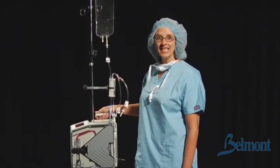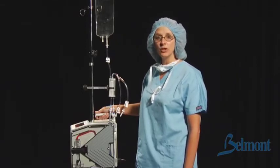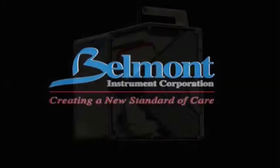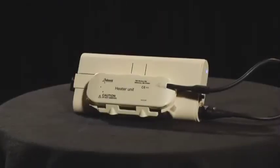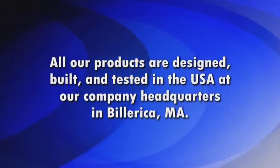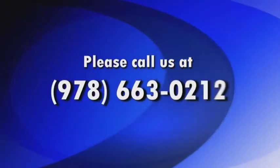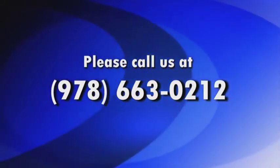Thank you for watching today, and please keep in mind that detailed instructions can be found in the Belmont Rapid Infuser's Operator's Manual as well as the Quick Reference Guide. Belmont Instrument Corporation is a small, high-tech company that has been making revolutionary medical devices for over 25 years. All our products are designed, built, and tested in the USA at our company headquarters in Billerica, Massachusetts. Please call our headquarters at 978-663-0212 if you have any questions or if we can help you further.